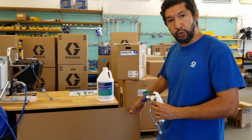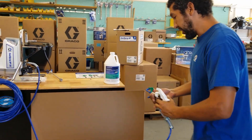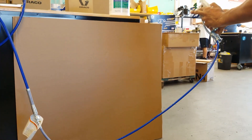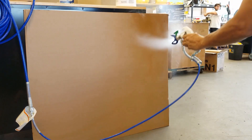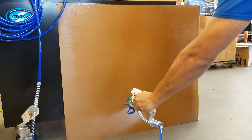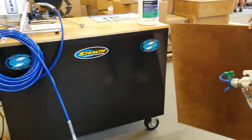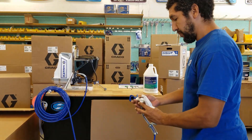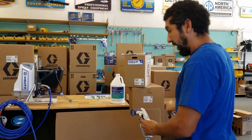We're going to use this piece of cardboard so you can see what kind of spray pattern we're going to get. As you can see, it's a very consistent spray pattern. Now we're going to give it a different angle — I'll flip it over and show you again. I'll actually turn my nozzle 90 degrees and do a left-to-right spray.